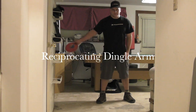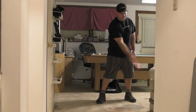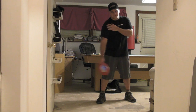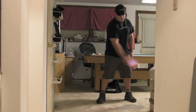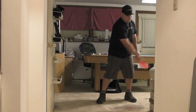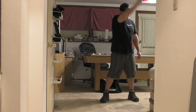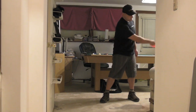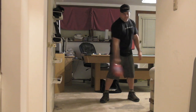I like to think of it as a reciprocating dingle arm. The arm is really loose, just kind of hanging from the shoulder and swinging back and forth. Feel where you can accelerate the disc with gravity. Let the shoulder hang.